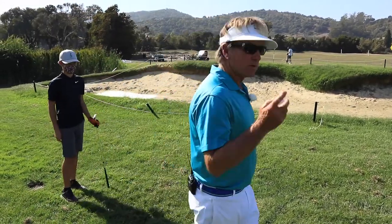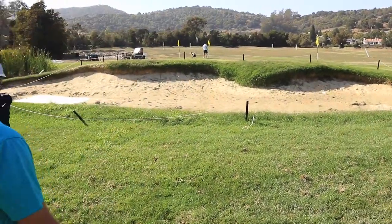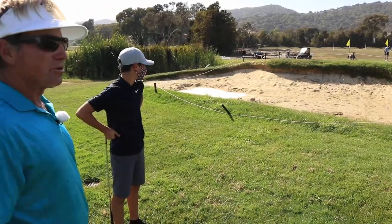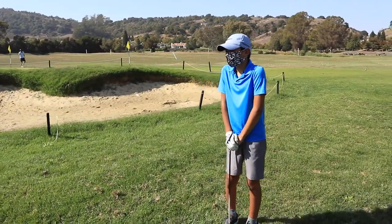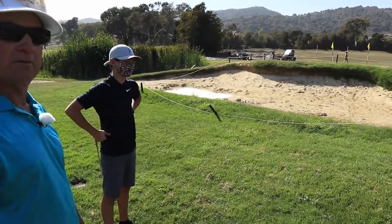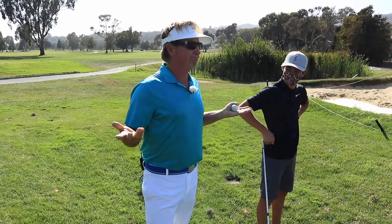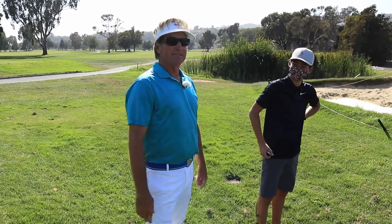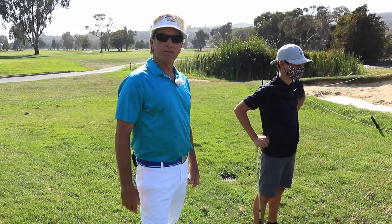All right, boys, we're gonna head up this way. So that was a soft pitch shot, or the filly flop, we call it. Who's your favorite golfer? Tiger Woods. Wow. You're no one's favorite, Gorman. I'll get used to it — I'll just keep making birdies, taking trophies, kissing babies. That's all you need to do.